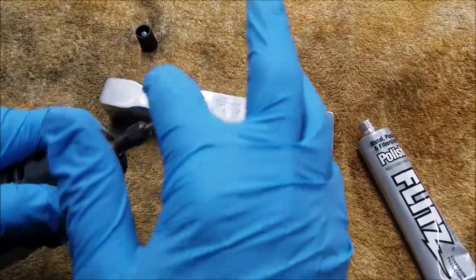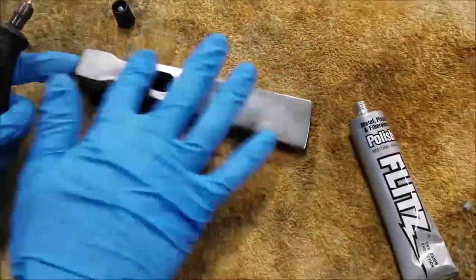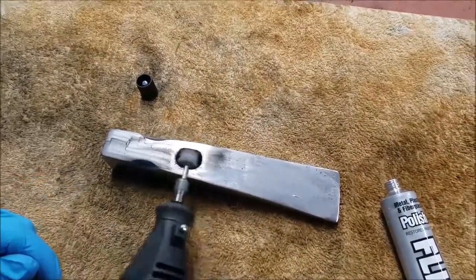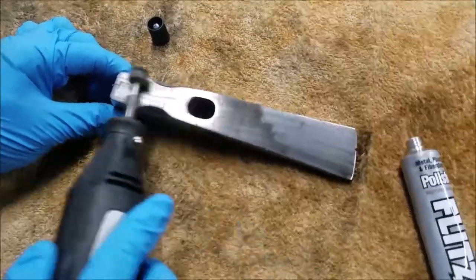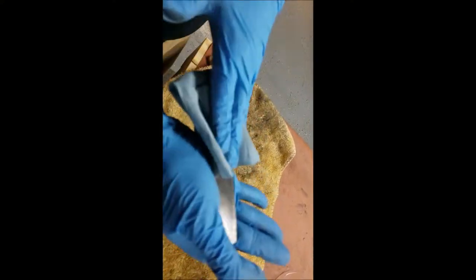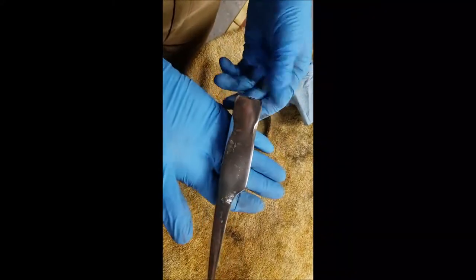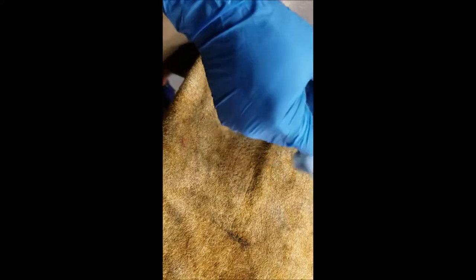After that I broke down and bought a tube of Flitz after watching Mag Dad's projects, because he uses it and his stuff all comes out really shiny. So I decided I'd give it a shot. I didn't film all four sides, but when I got finished I wiped it down and you can see all four sides — I didn't get out every single scratch, but it's certainly shinier than it ever was, at least since I've had it.